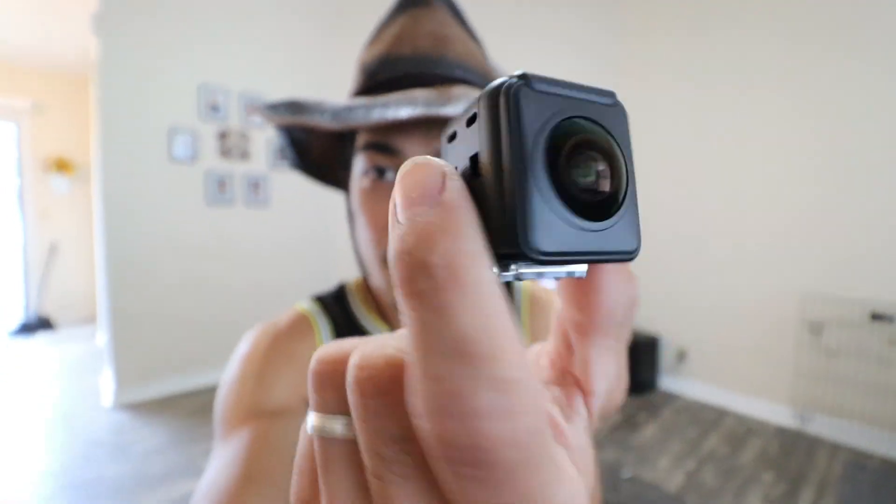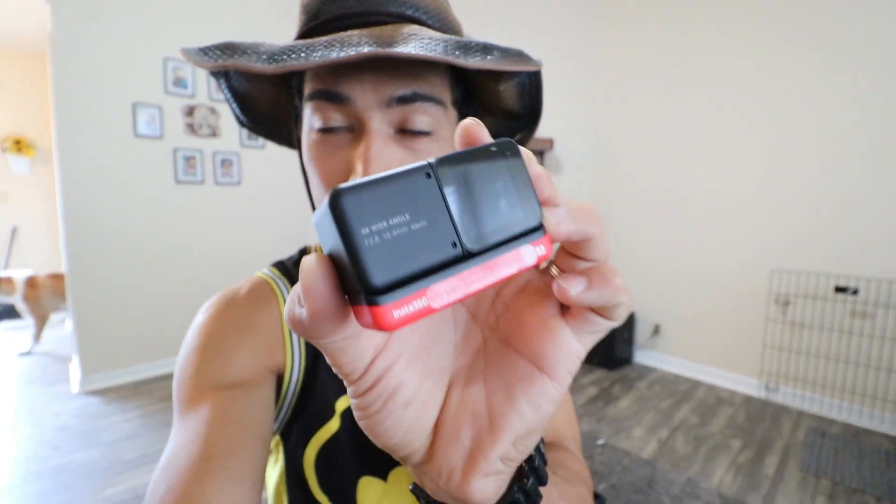Pero pwede ko tong lagyan nitong 360 lens. So basically, modular action camera to. Pwede kong balibalik yung lens, and then itong kulay pula sa ilalim — that's the battery. That's the screen right here sa likod. Pwede ko tong i-harap sa harap, and then pwede i-harap sa likod. Para malagyan siya ng external microphone, ito lang yung kailangan kong gamitin. Dito sa GoPro, kailangan ko pang bumili ng GoPro Mods — I think mas astig na hindi na ako gagastos ng $80.